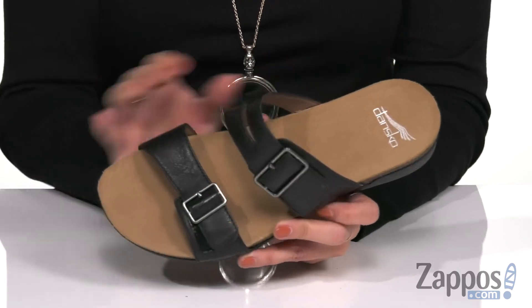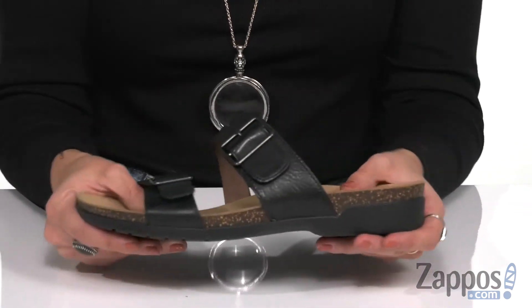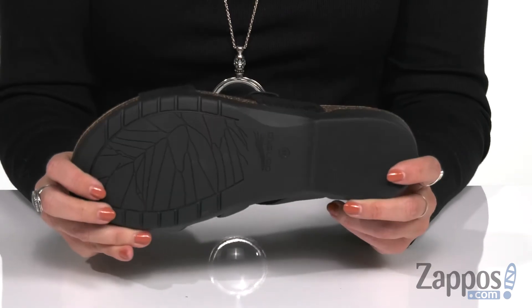You have some great cushioning in the molded memory foam footbed. It has a little bit of a heel, with some cork design in the midsole for flexibility, all on top of a rubber outsole.